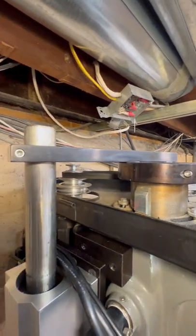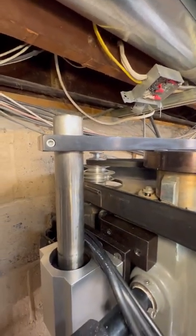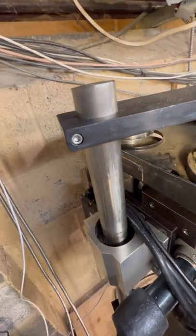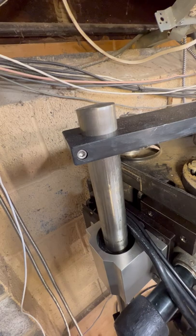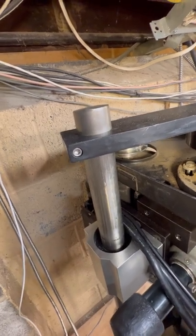I milled the strut that comes out here and intersects with the inch and a half Thompson rod, which again I was able to get from my scrap metal yard in 316 stainless, which is just wonderful.